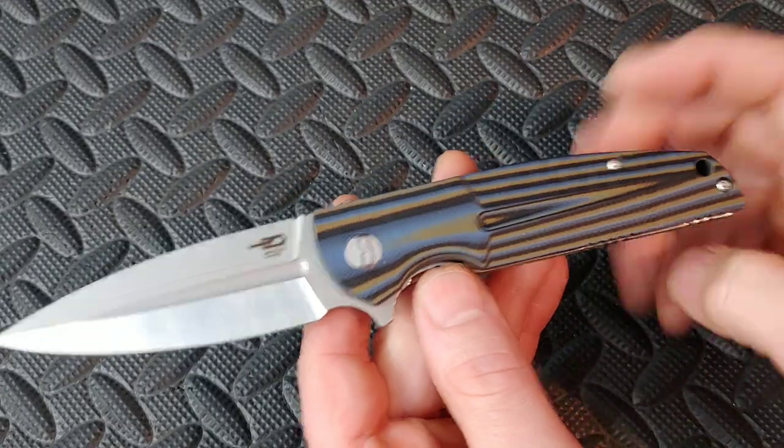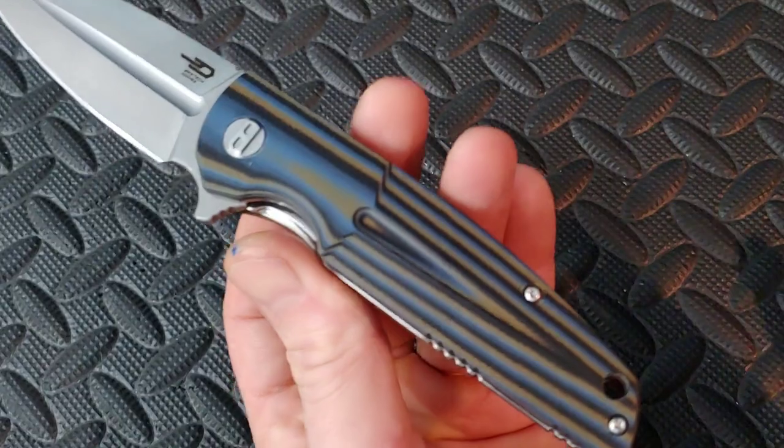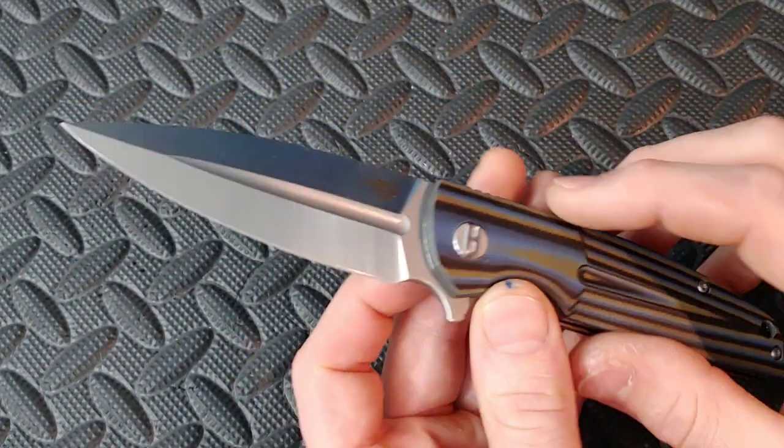This knife does come in different colors. The G10 is multicolored, as you can see. It does have other colors, and then a coated blade and uncoated blade option.